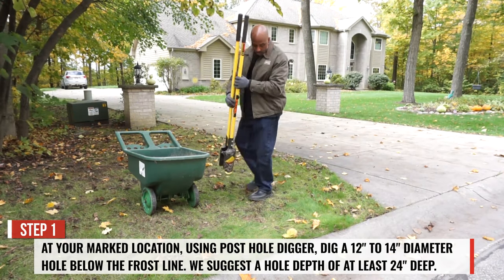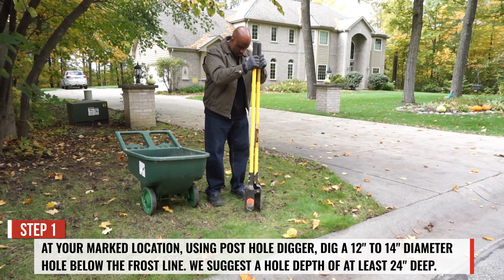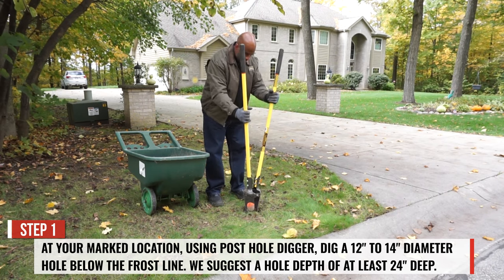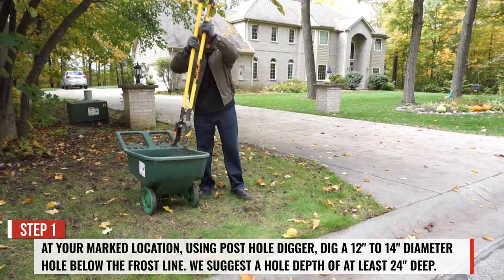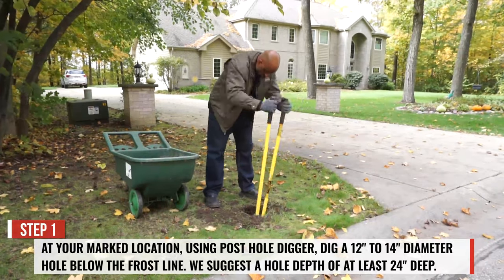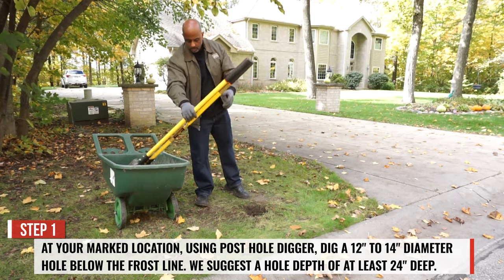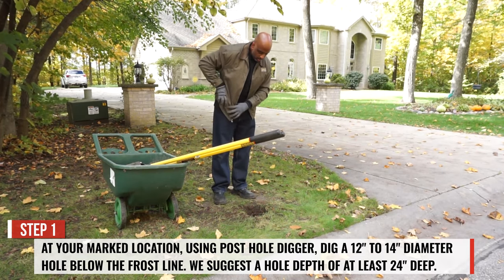At your marked location, using a post hole digger or an earth auger, dig a 12 to 14 inch diameter hole below the frost line. We suggest a hole depth of at least 24 inches. If you run into any large roots or rocks while digging your hole, a shovel may be required.